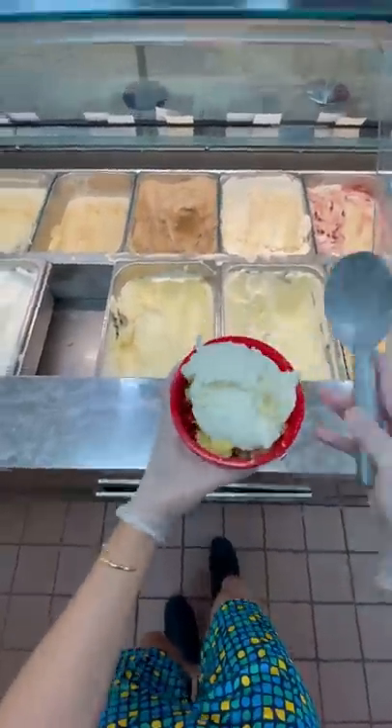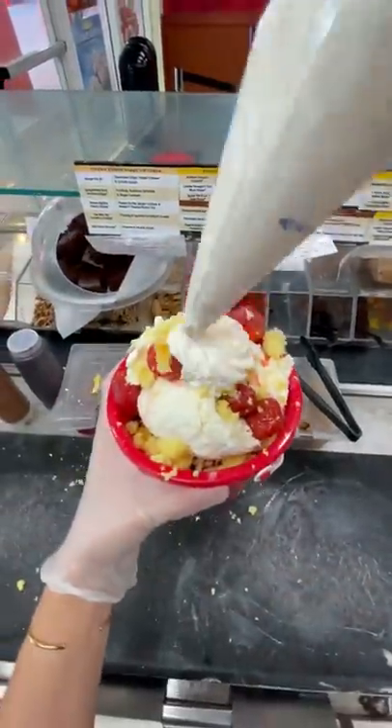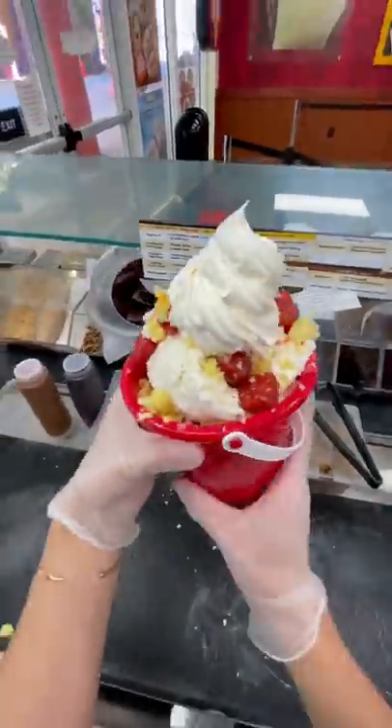This one was a lot of fun. I didn't chop, fold this one at all because I wanted to have more of a layered parfait look to it, I guess. I'm not sure, but I think it looks pretty cool.